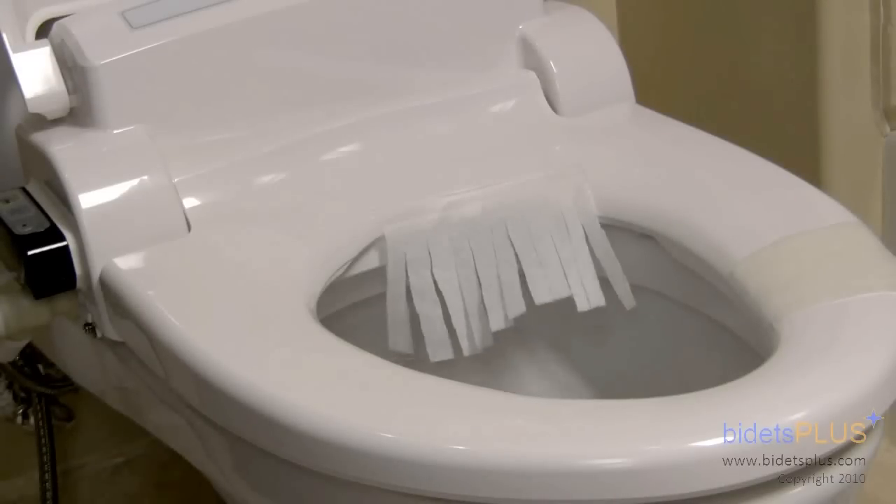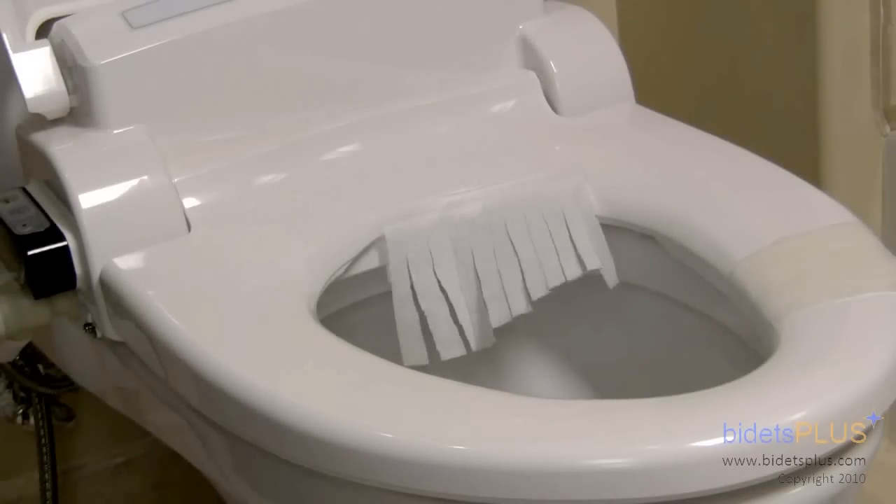Here is a view of the air dry. We found the BB1000 to have one of the strongest air dry features of the units we reviewed. This bidet is going to dry you off more quickly than most other models out there. It's a strong, comfortable stream of air.